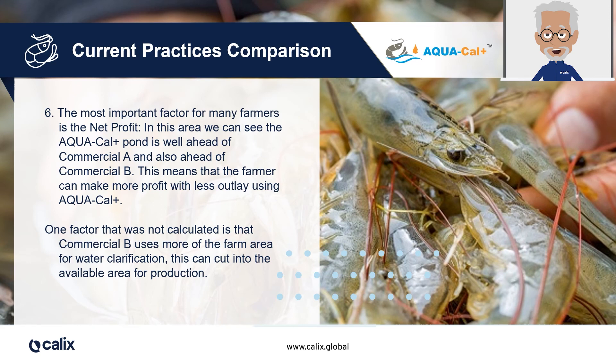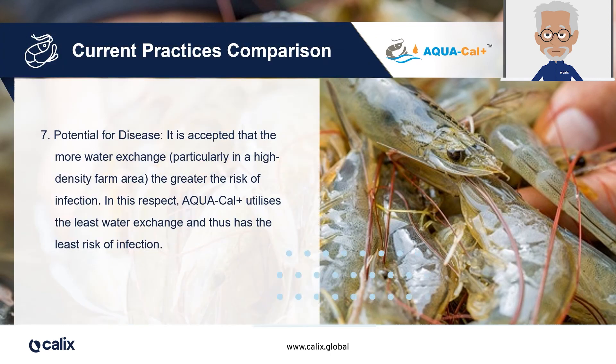One factor that was not taken into consideration was that the second commercial pond also uses more of the farm area for water clarification, which can cut into the available area for production. Finally, let's compare potentials for disease in our three ponds. It is accepted that the more water exchange, particularly in high-density farm areas, the greater the risk of infection. Because Aquacal Plus utilises the least water exchange, it presents the smallest risk in terms of infection and disease spread.